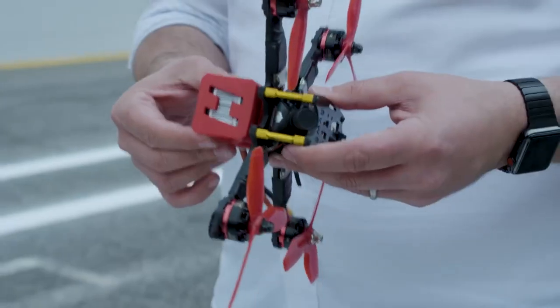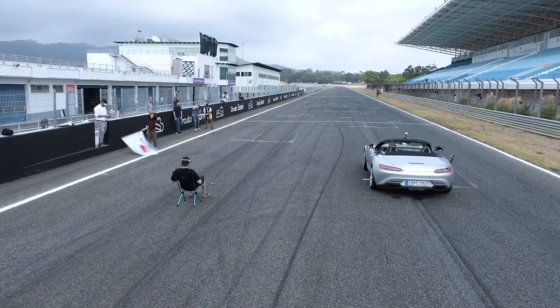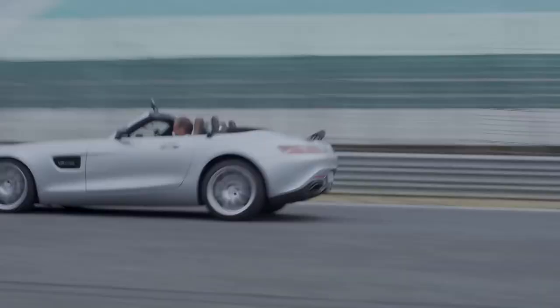This is our racing drone, which we use for drag racing this weekend. You are under one second at 100 km per hour. We built that for only one reason: be faster than the race car.